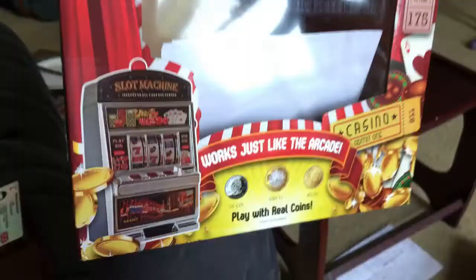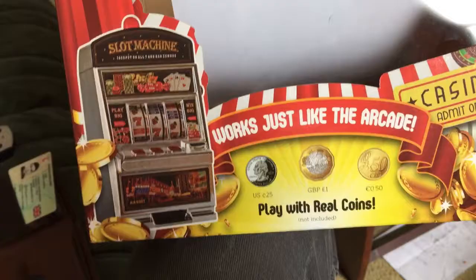It's a lucky slot machine, Las Vegas style, and as you can see it works just like the arcade. It can take up to 25 cents or one-pound coins — you play with real coins, though they're not included. It is a fully functional one-arm bandit game and you can put real money in. I've got quite a bit of one-pence and two-pence coins and a larger coin here.